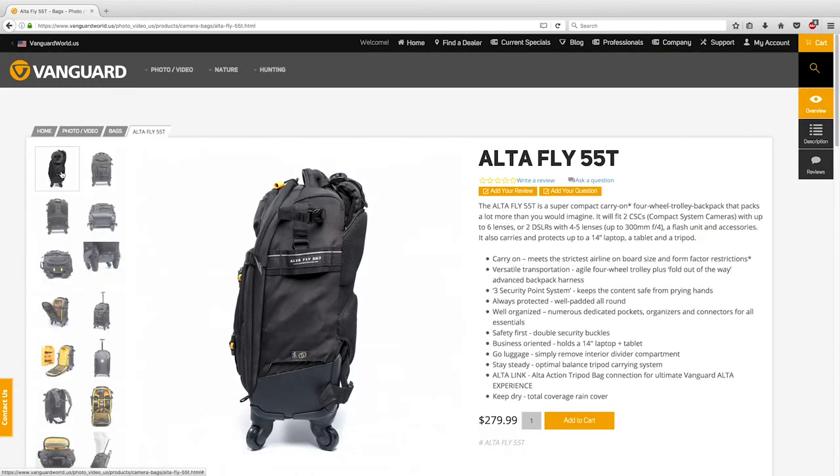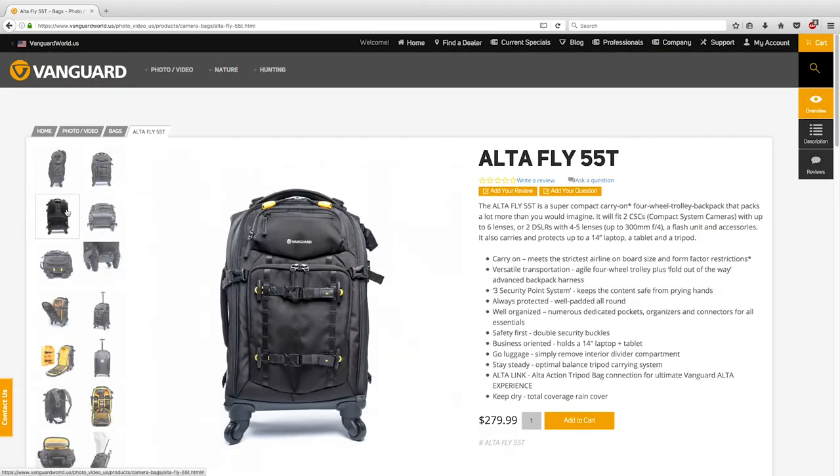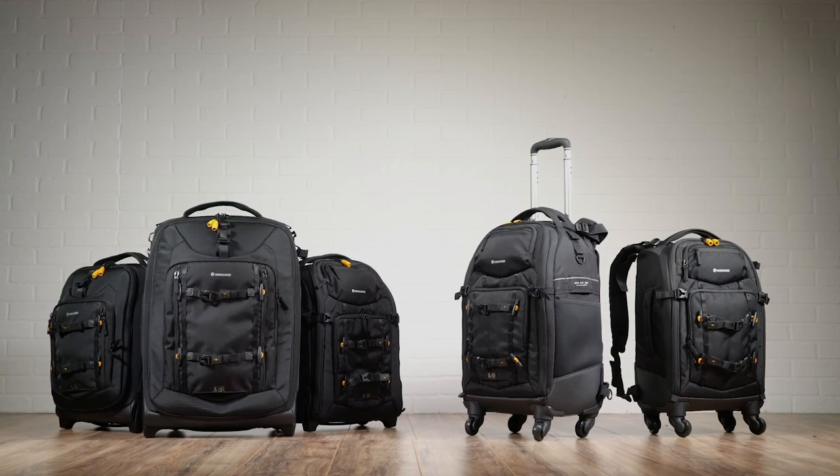For more information and specs, please visit our website. Pack for the unpredictable with AltaFly by Vanguard.